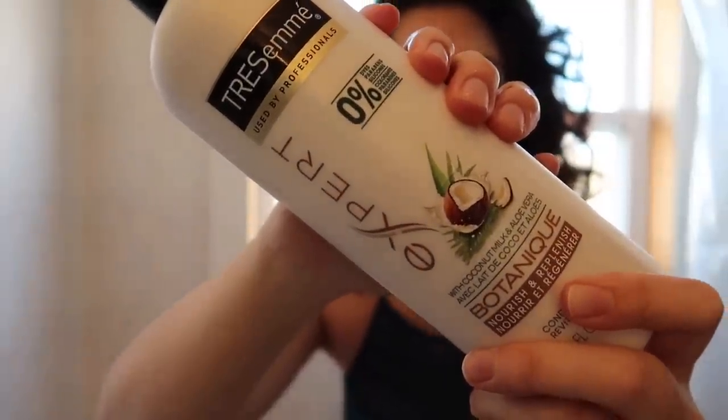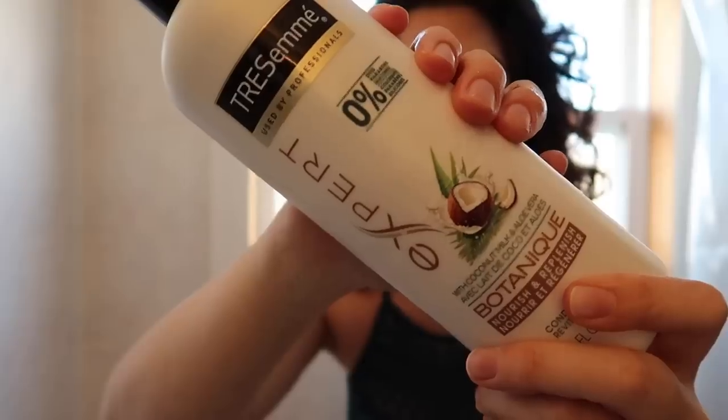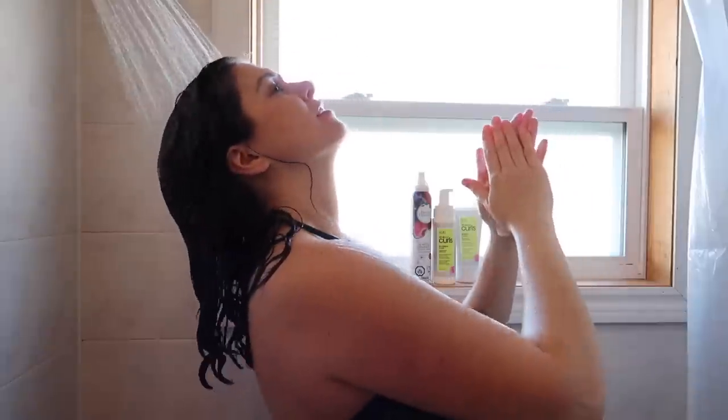Next is the conditioning step. I'm using this Trés of May silicone-free conditioner — I'll leave all the information in the description box. This is my longest step, and I still use a lot. I wet my hair and then I'm going to turn the tap off because this step takes a really long time, and I waste a ton of water if I leave it running while I'm applying my conditioner, since I'm also going to finger detangle and then scrunch it into my hair. I really don't want to leave the water running.